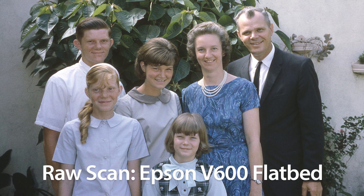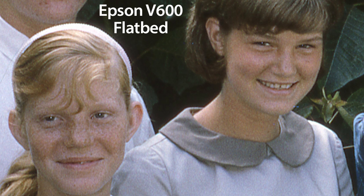As a baseline for comparison, we'll start with the raw scan of the slide from the Epson V600 flatbed scanner. It could use some editing to brighten the image, but if I zoom in, the fine detail is all here, right down to the grain on the negative, so I have all the original information in the image to work with if I want to edit it in Photoshop.